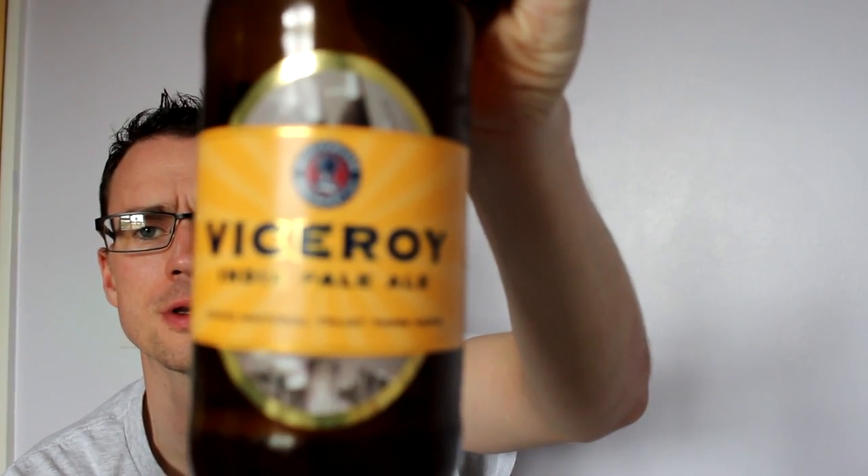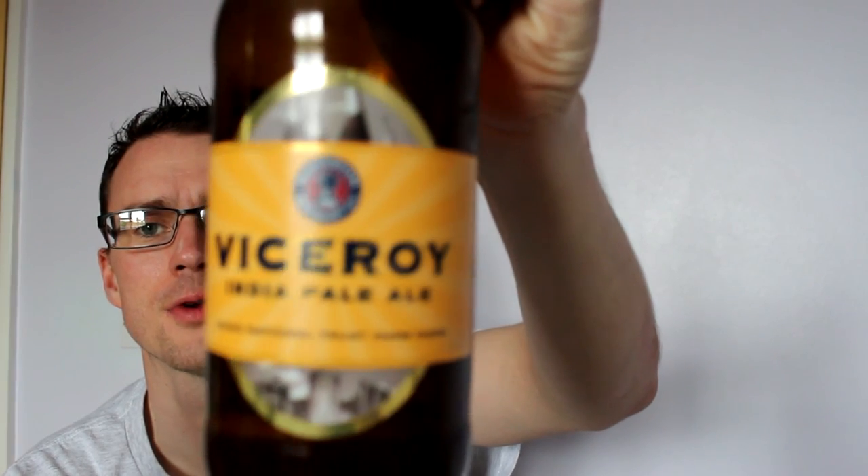Refreshing, crisp, little bit of note on the end. Perfect. At 5% it's the upper end of some of the lighter ones we've had so far, but you wouldn't know it's 5% - it drinks like four and a half. Beautiful, fantastic - another top beer from Westerham. That has been Viceroy from Westerham Brewery, another fantastic drop. Cheers!